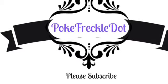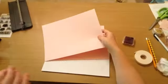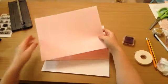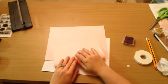Hi guys, Poke Freckle Dot here, and today I have another video for you. Today we're doing a simple card I had in mind for a little girl's dance recital to give her a little card, so that's what we're going to be doing.